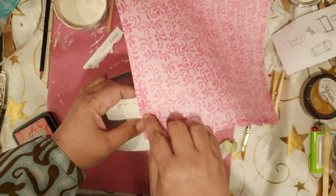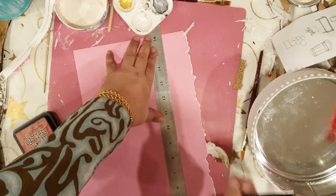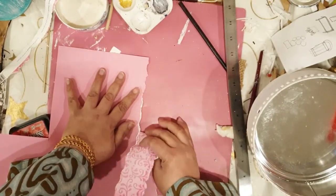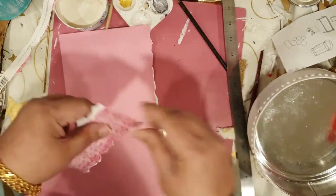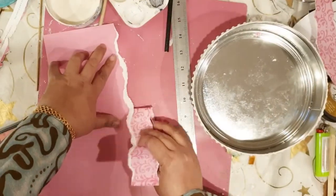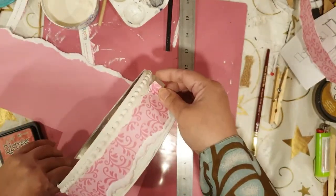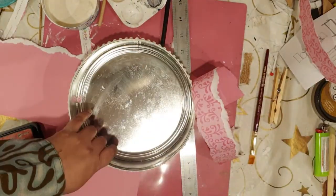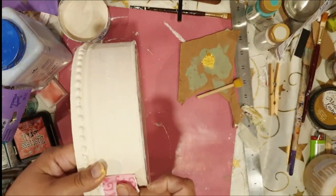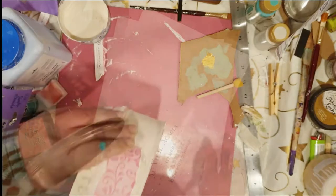Now once I have two large strips with torn edges, I'm going to use some hot glue to adhere them to the container. Friends, upcycle DIYs are my favorite kind of projects — reusing what would otherwise be trash to create something functional is so gratifying. If you dig such projects, please give this video a thumbs up, subscribe to my channel, and press the bell icon so you get notified. Drop a comment so I know what you like. Now let's get back to the project!